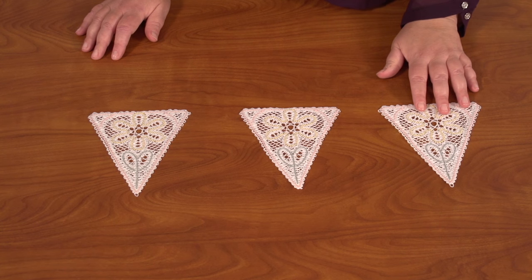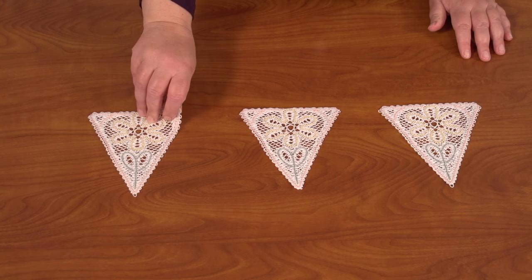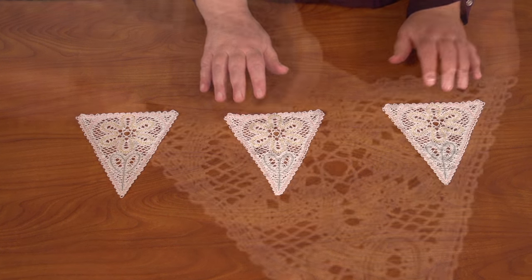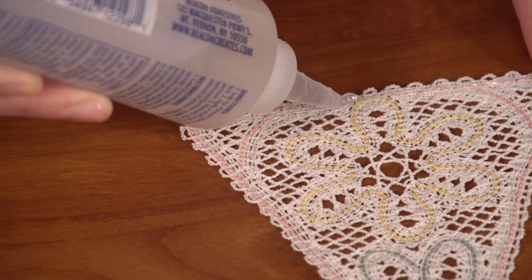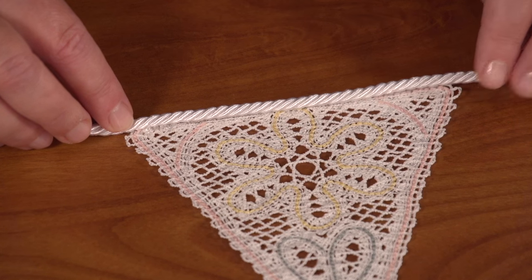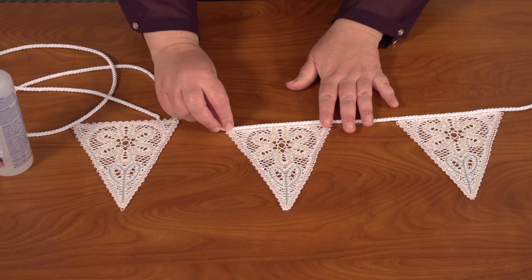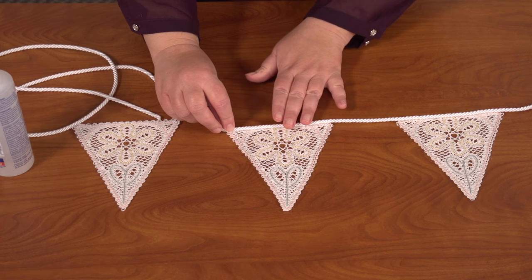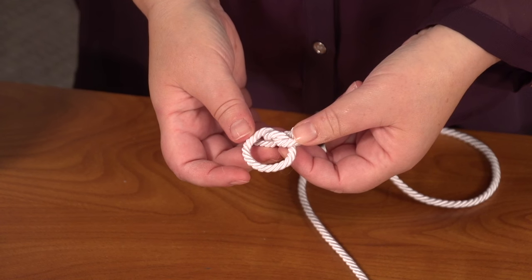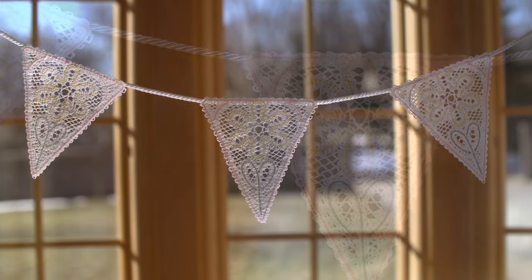I made three of the lace pieces and now I'll string them together to make bunting. Turn the lace pieces over so the wrong sides are facing up. Put a thin line of fabric glue along the top edge and press the cord in place. I'm leaving about two inches of cord between each piece. After that's dry, make loops in the ends of the cord. And that looks really pretty hanging in the window.